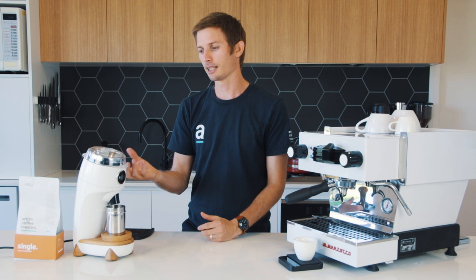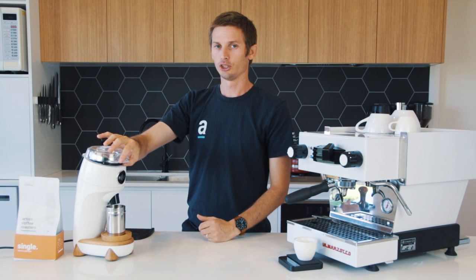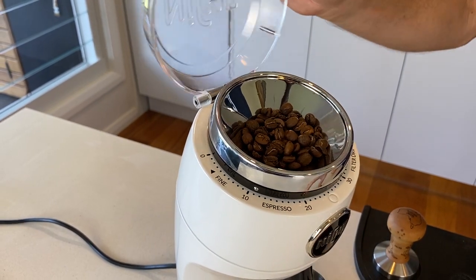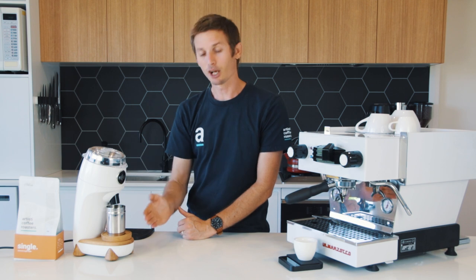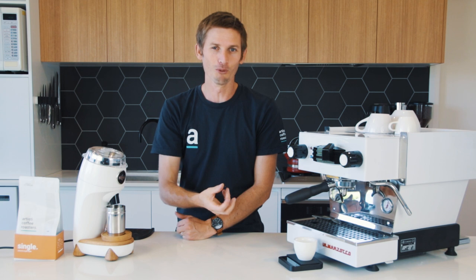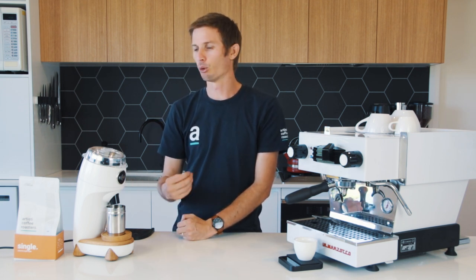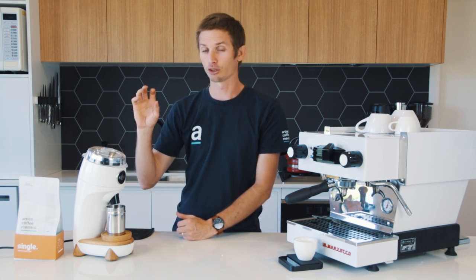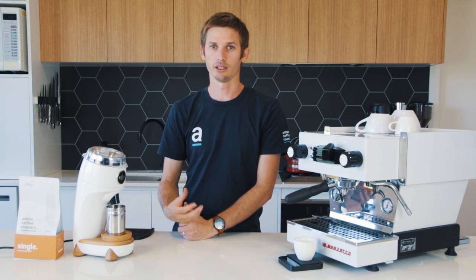The other thing is it doesn't actually have a hopper per se that sits on top to dose the beans. You're actually weighing those beans before you grind them and putting them straight in the top, grinding per dose. This is what they call a straight-through grinder, which means it has basically zero or very little grind retention. Niche says it holds 0.2 of a gram per grinding dose, so you can grind different coffee each time without having residual leftover that you have to clear out.